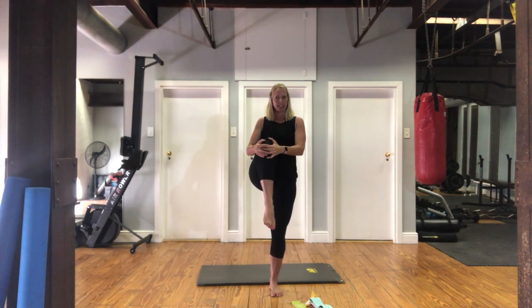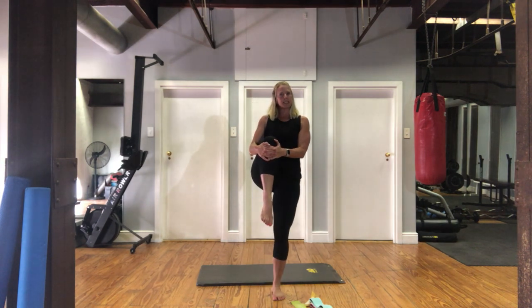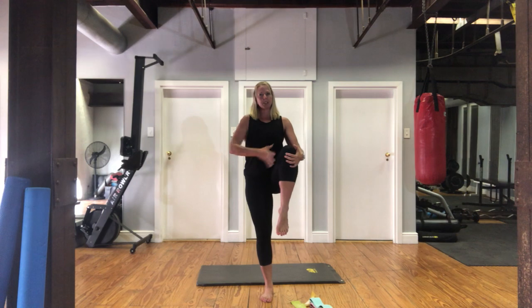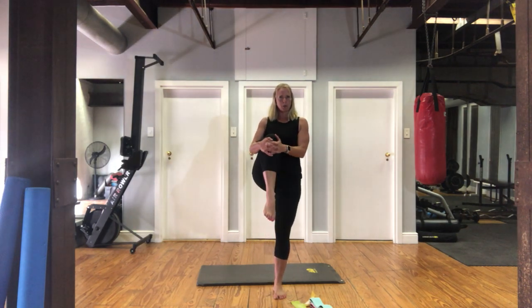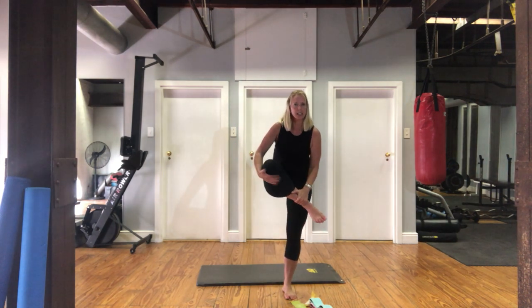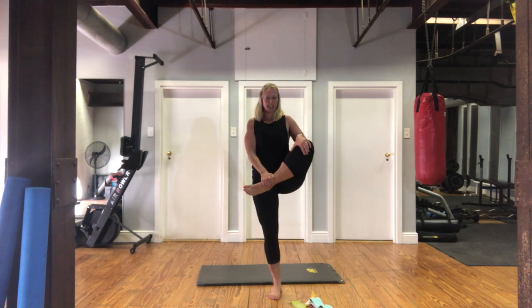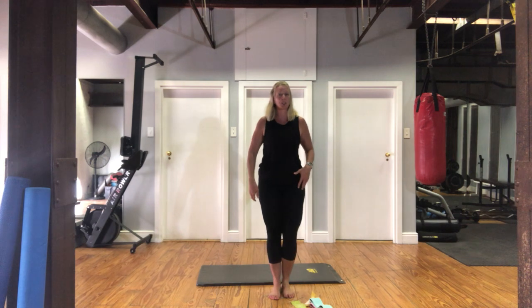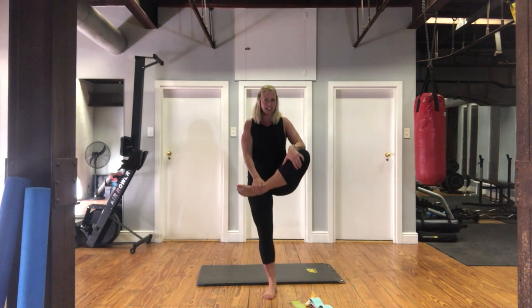Grabbing your right knee, pulling it up to your chest. And change — we're going to do each movement three times, alternating sides. Hold for about a second. Make sure when you're standing you don't sink in — be up nice and tall. This also works to help keep your balance and get our balance and our brain ready for exercise as well, not just warming up the muscles and the joints.